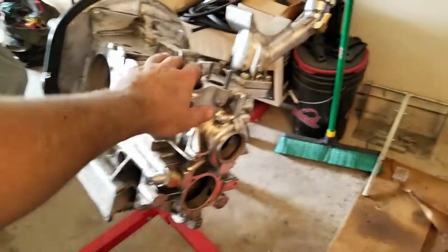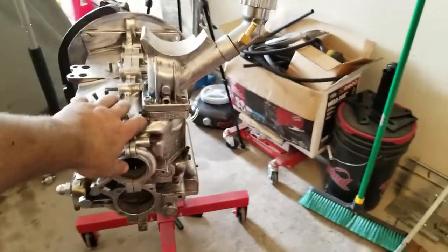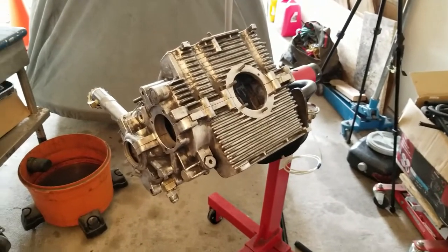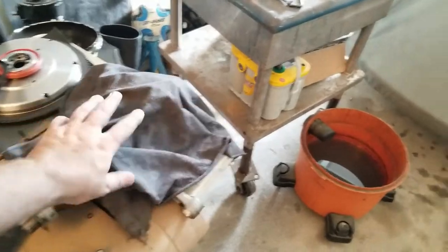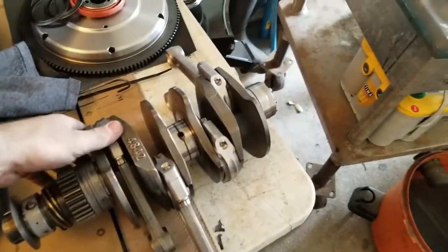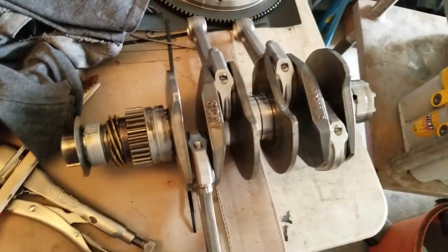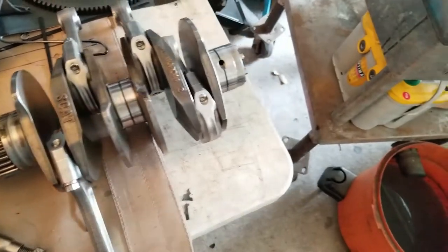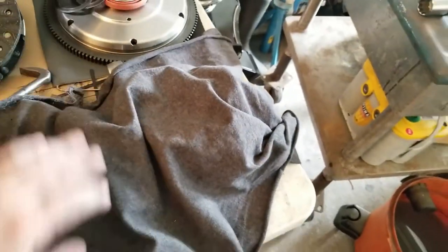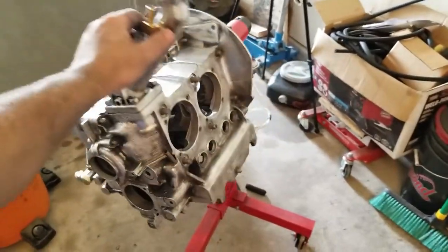Yeah man, it looks good. I think it's going to give it a little bit more of that older look when I get it back in the car. The idea is to get everything cleaned up and ready to go. The last thing I have to clean up is the case and the crank that I have covered up over here. You can see I'm running my Scat crank — you can see it when you flip it over — and I have straight cut gears. All my bearing surfaces look good, but I'm going to take it upstairs and give it a really thorough cleaning so that it's good to go for going back into the engine. Once we have everything good to go, I'm going to start building out the long block.